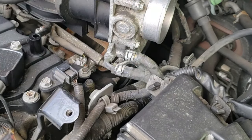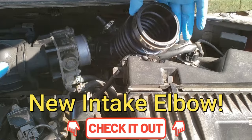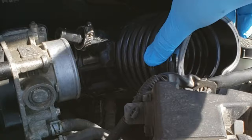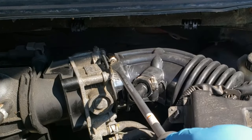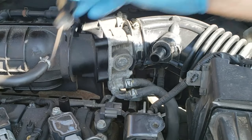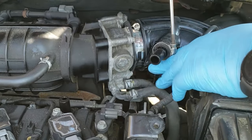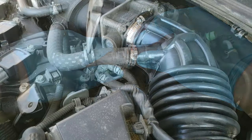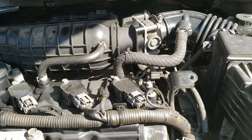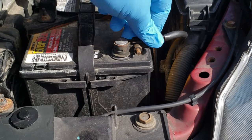At this point we just need to put the intake back on. I've got the clamps loosened and I'll begin fitting it. Before putting the vacuum line back together, tighten that clamp to make sure it's good and tight, then put the vacuum line back. Finally, reconnect your battery using a 10 millimeter socket.